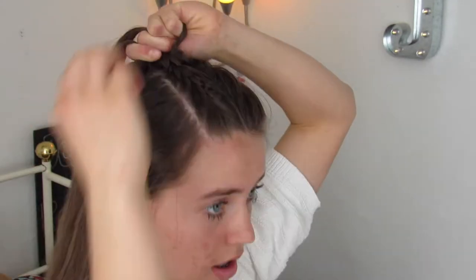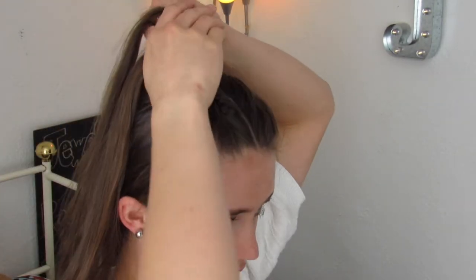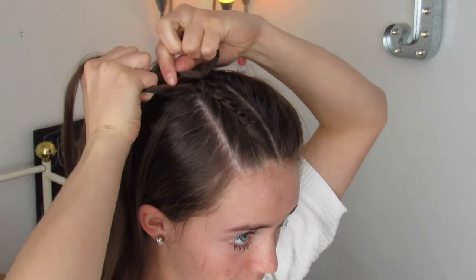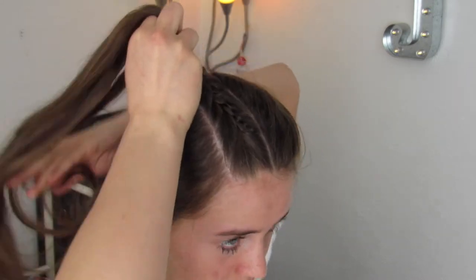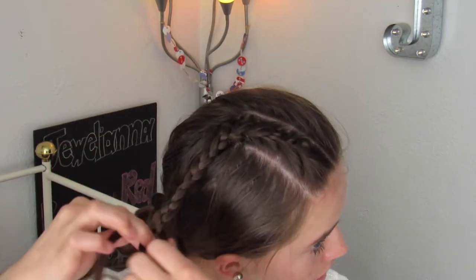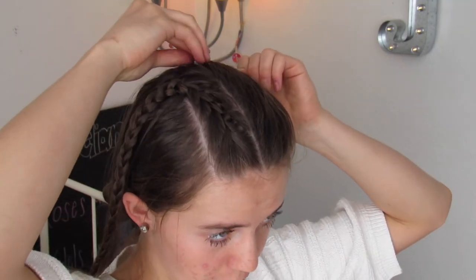Once we've gotten to about the back, you're just going to braid your hair normally the rest of the way down. Then just take an elastic and tie it off, and then you'll remove the clip from the other side.